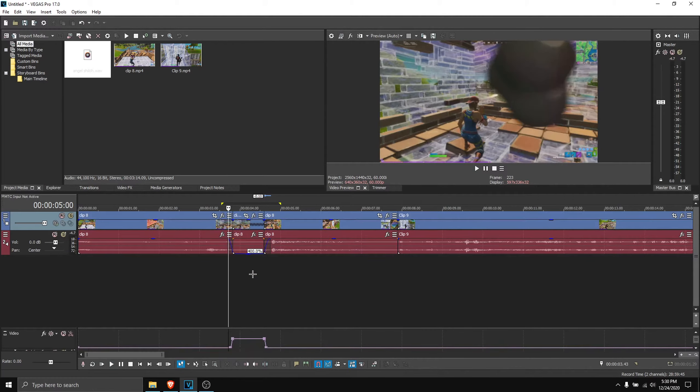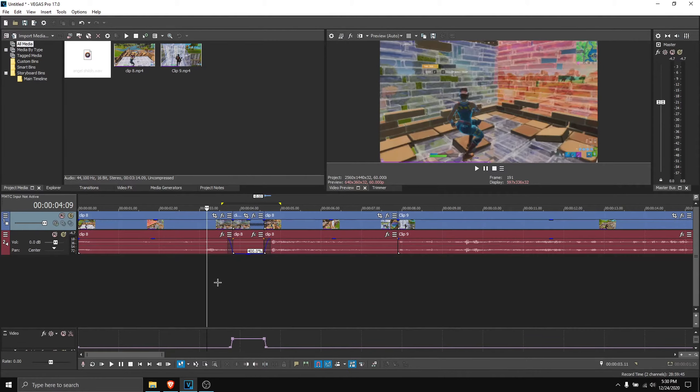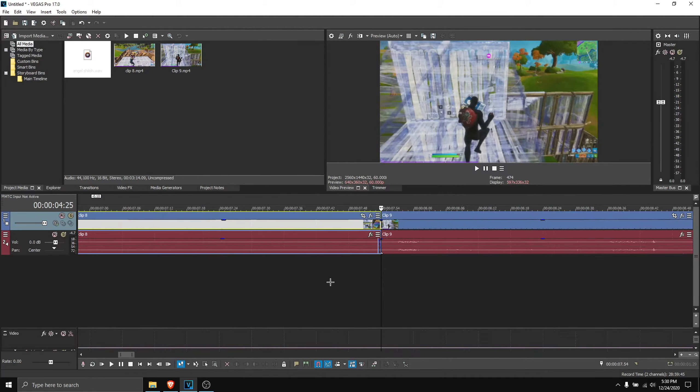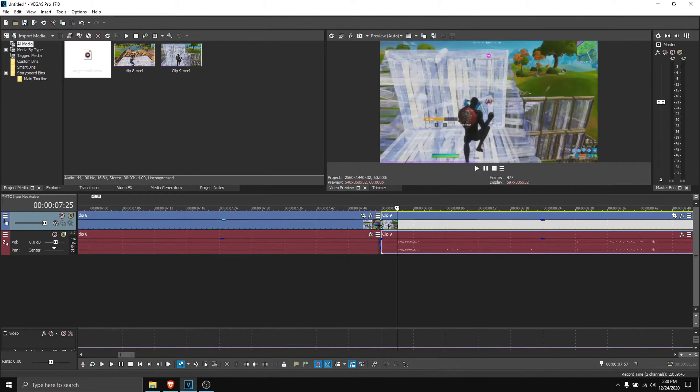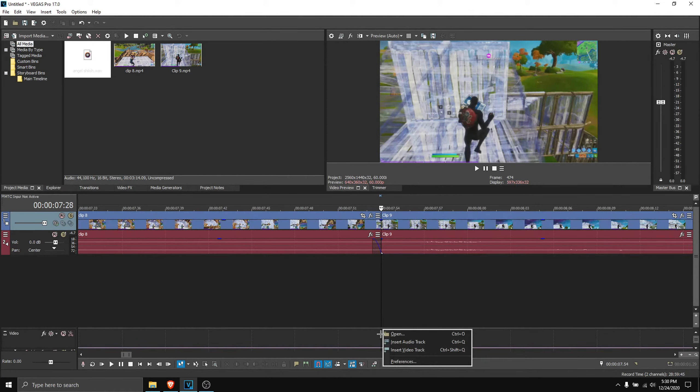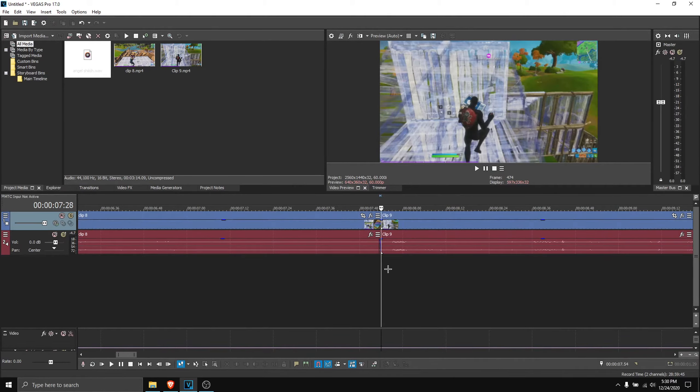Of course this doesn't look perfect because I don't think this clip is the best for it, but that's how you do it. For the transition, same thing — just fuse your clips together like that. Then go nine frames to the left and nine frames to the right. You don't need to make it perfect — you could go 10 frames or fewer, but I like nine because that fits perfectly for me.